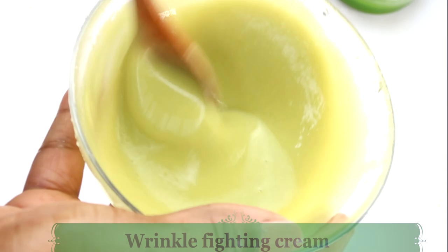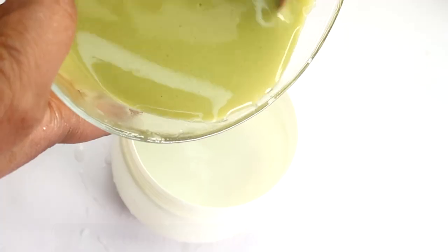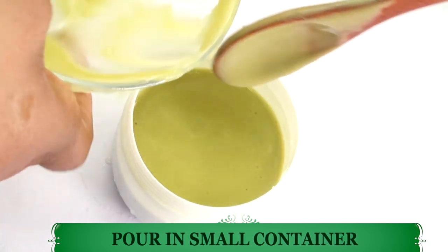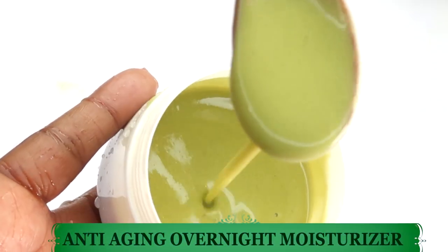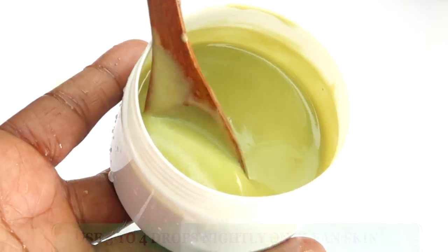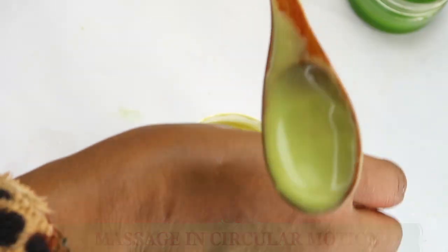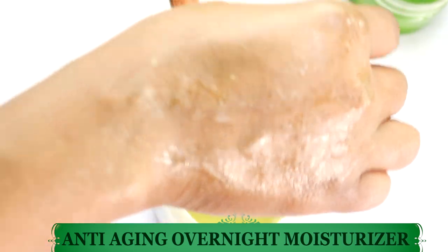This is your wrinkle-fighting cream, totally mixed well. Now let's reach for our container and pour this in. Look how creamy this is — your anti-aging overnight moisturizer that can help to transform the skin. Let me do a close-up test so you can see how this blends into the skin. It feels like velvet on the skin. Take a bit of the moisturizer and press it onto the skin — just press it in as I'm showing you here.